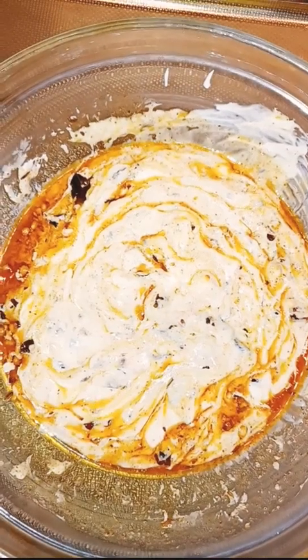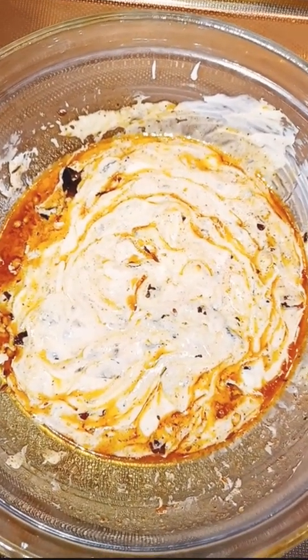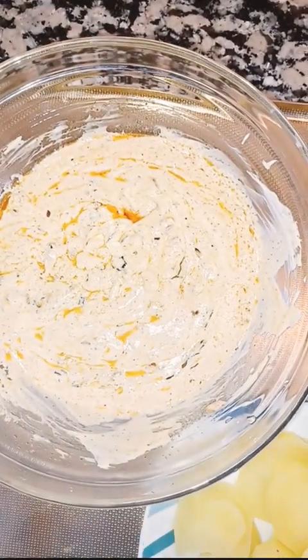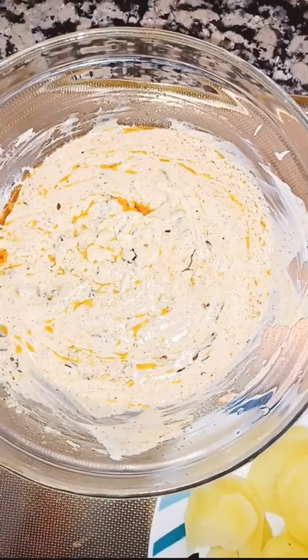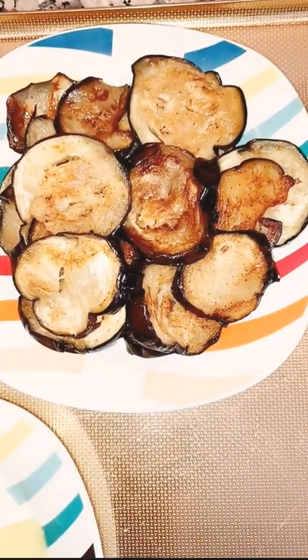Now all the masala tarka is mixed into the yogurt. Here you can see the yogurt masala is ready, and the eggplants are fully fried.